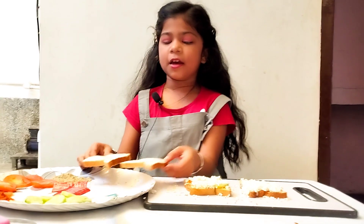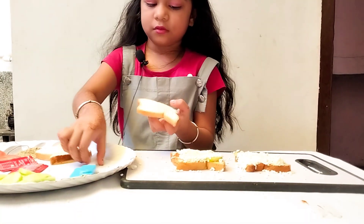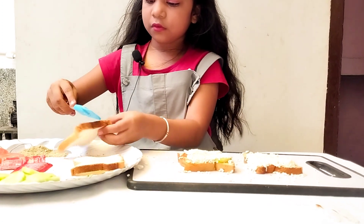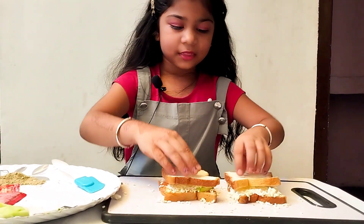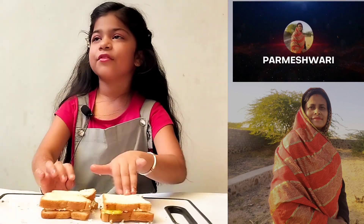Now we will put the other bread on it and close the sandwich. We are going to make a tasty sandwich.